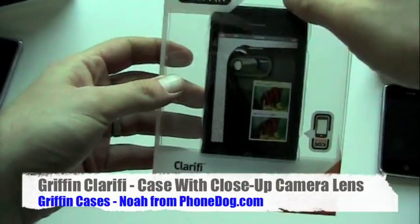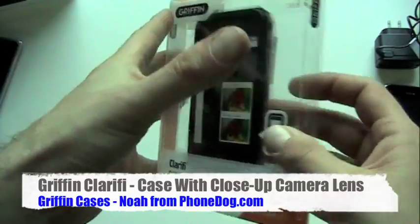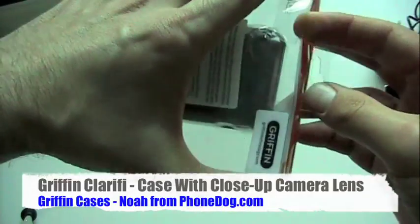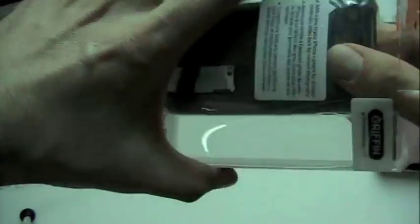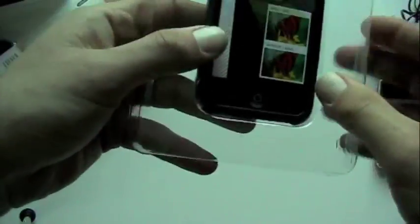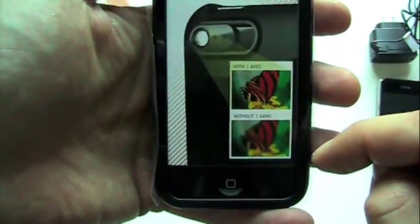Last but certainly not least is the Clarify, which is maybe the most interesting of these cases. It's one of the few cases I know of — like the Mophie juice pack with battery functionality — that actually adds some functionality to the phone itself. With the Clarify, what you get is a close-up lens that adds close-up photo capabilities to the iPhone. We'll show you how this works.